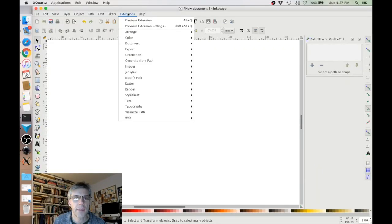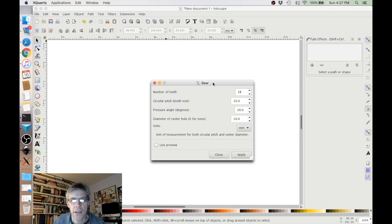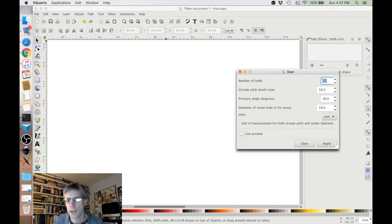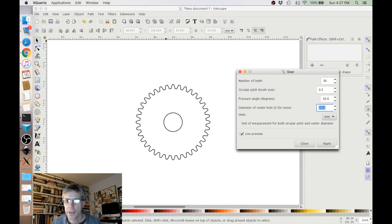I'm going to go ahead and use Inkscape to create the gear. I'll go under Extensions, Render, Gear, and then choose the correct characteristics. I have 36 teeth. We can actually turn on Live Preview when we're doing this. The circular pitch, which is the distance between the center of the teeth, is 3.3 — that's what I computed earlier. And the diameter of the center hole is 4 millimeters.